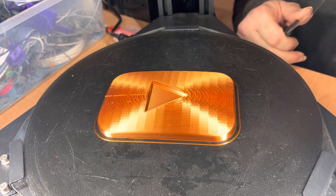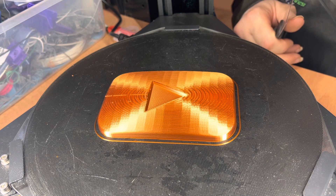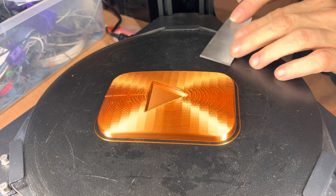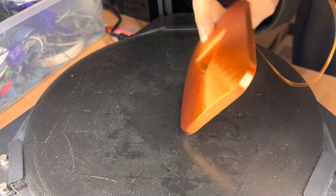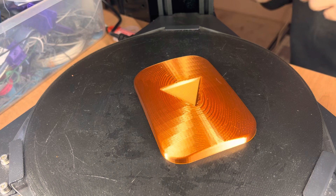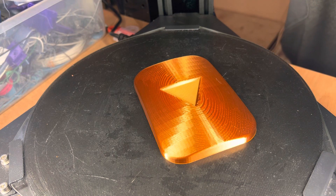Sometimes when you just let it cool, that's all it takes — it just pops loose instantly. That is so cool. Love it when that happens.